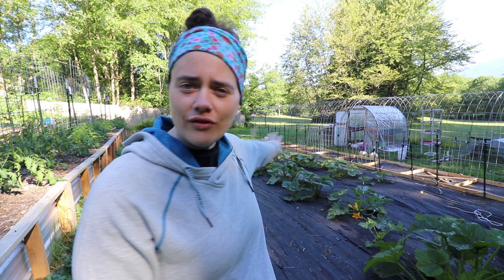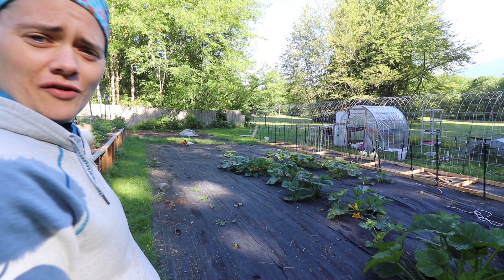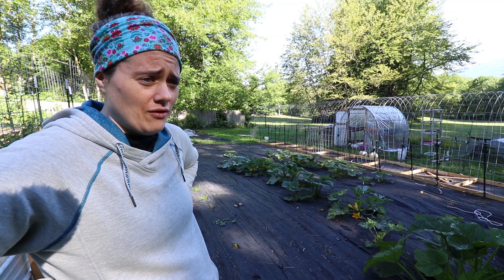Today is going to be quite a big project. I have a ton of stuff going on. As you can see behind me, we have this huge cattle panel trellis tunnel thing, and we are going to be planting the majority of that today. We also have this whole patch here of ground cover and we're going to replant all of the missing ones. And we also have a patch over there — two different patches — and we have to trellis our tomatoes over there with the cattle panels that we planted last week.